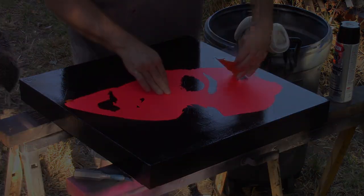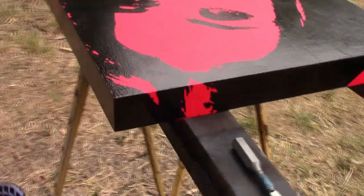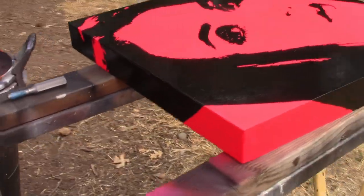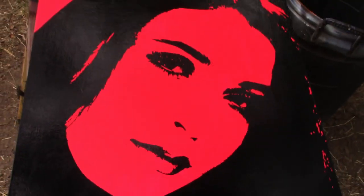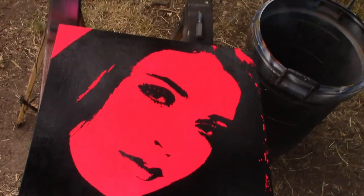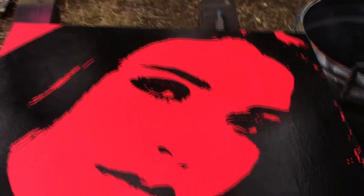I left it in the sun for a while and it kind of shrunk on me, and then I got some really weird crackly effects. The last reveal is going to show you how bad it could have been, but it kind of made it look like an old picture from years ago.